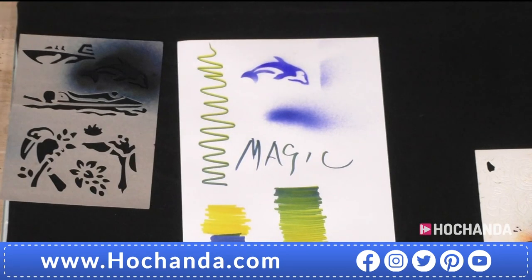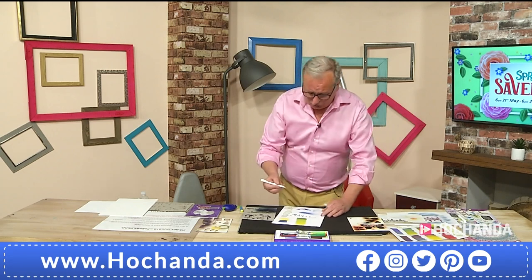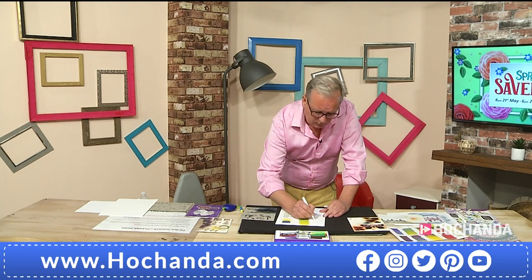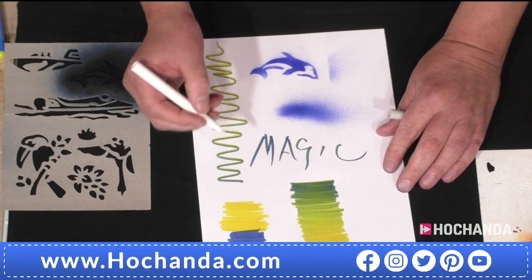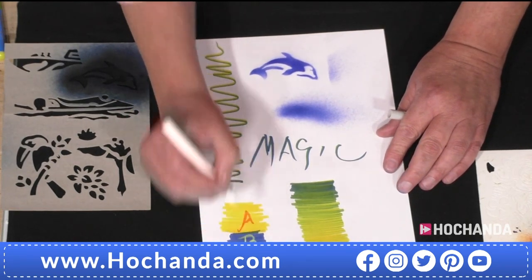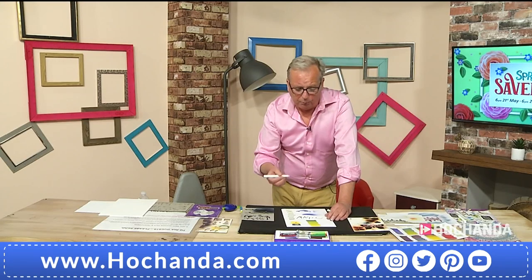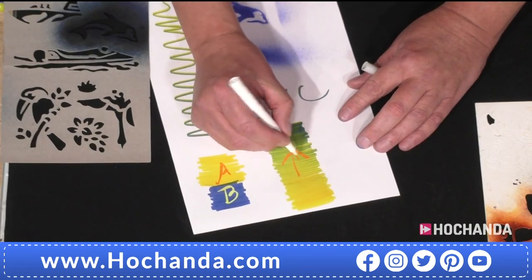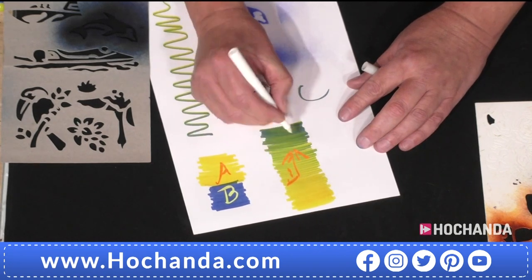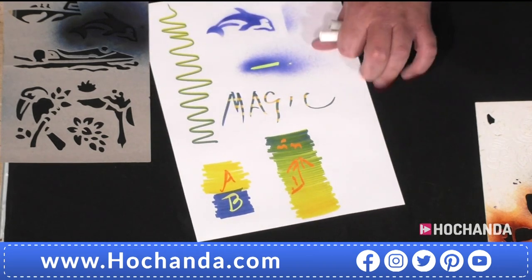Everyone needs a porpoise in their life, so we've given you a little porpoise stencil there. Also in your pen set you've got a pen which is white with no obvious color. If I write with it, not a lot going on — we call this the magic pen. When the magic pen hits the ink on the paper it swaps the color over, because every pen has got a dual pigment: my black pen will go purple, my green pen goes yellow. You can use your blends as a lovely backdrop.